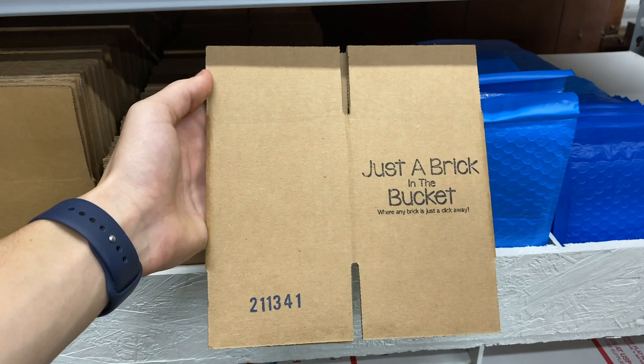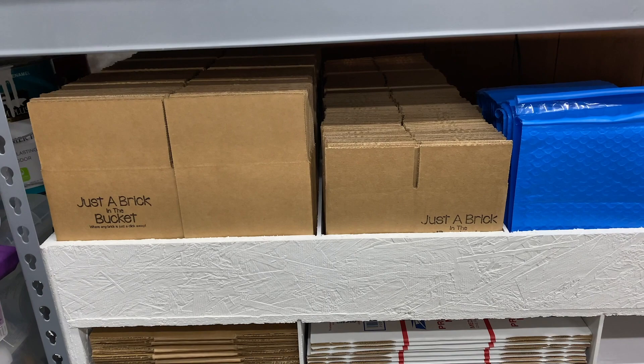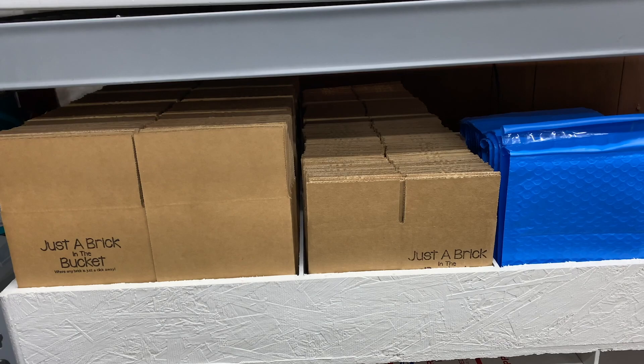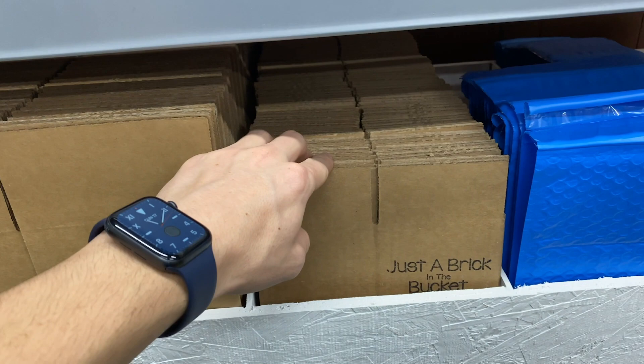For larger orders, all minifigs, or when we need more protection, we move up to this four by four inch box from Uline specifically. If you saw the expansion video last week, you saw we got 450 boxes from Uline. Uline ships overnight and charges for shipping — there's no ground option — so we figured if we're paying for shipping, let's get a lot. We got 225 of the four by four boxes, 200 of another size, and 25 of another.